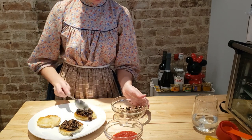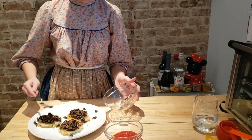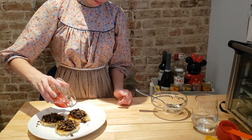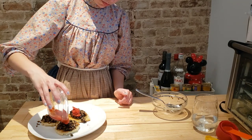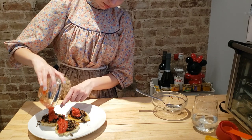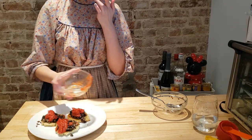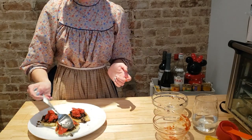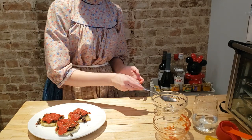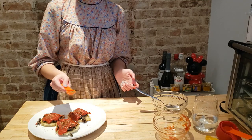Arrange mushrooms on 6 rounds of bread, pour over the tomato sauce, and sprinkle with 1 tablespoon of finely chopped parsley.